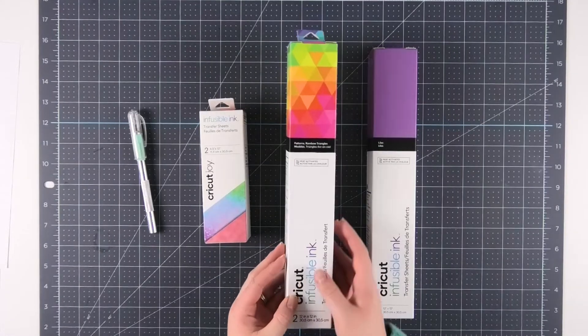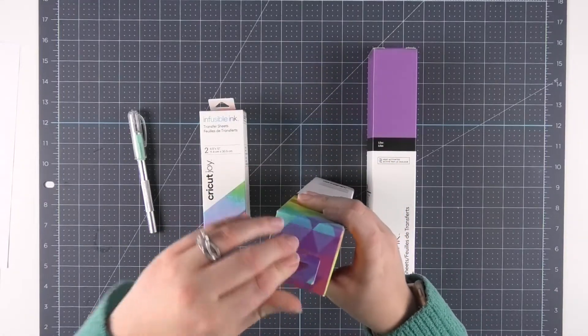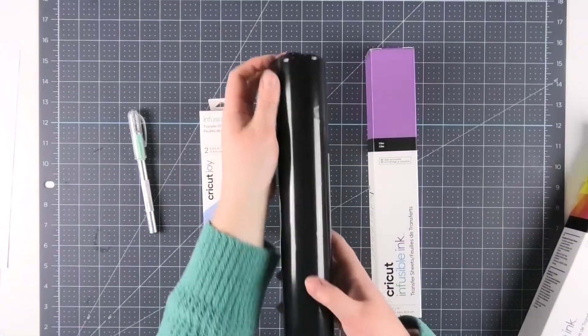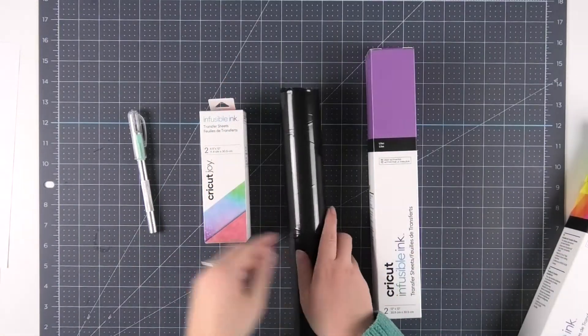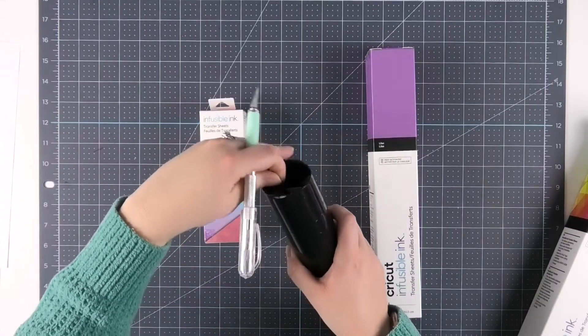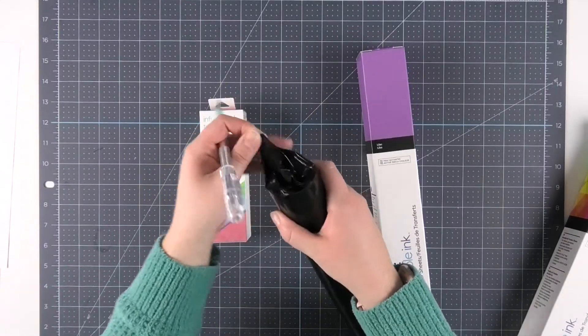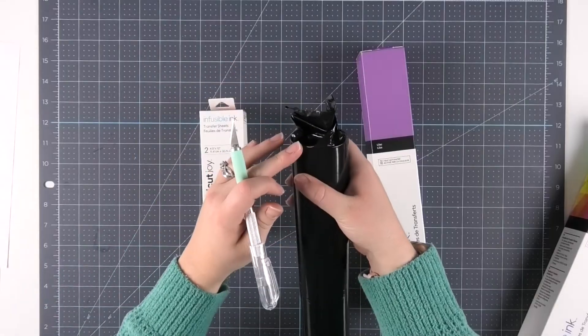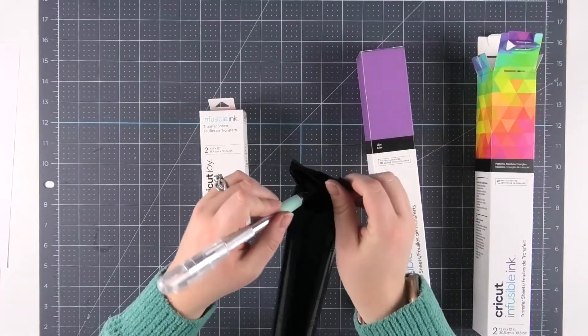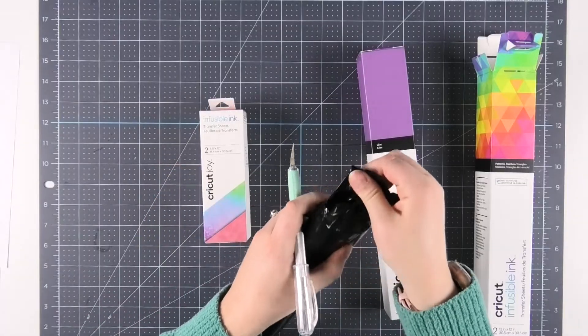Infusible ink arrives in a box and when you open it up it's also in another container. All infusible ink comes in dark paper because infusible ink is light sensitive. My best tip for storing extra infusible ink is to put it back into the tube and stick it back in the box so that it doesn't get too much light and alter the ink.